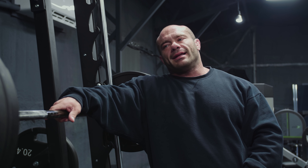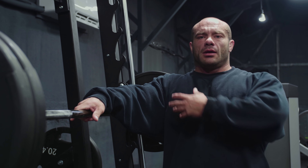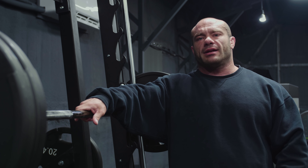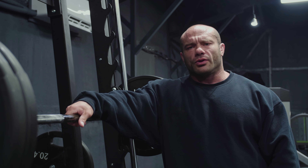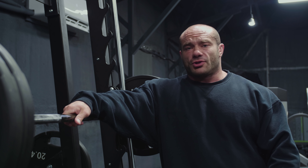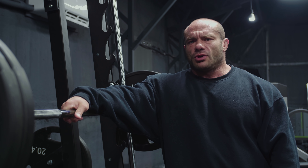Smith machine incline — normal grip, maybe slightly wide. Target is the chest, upper chest, of course; front delts and triceps get some work. Why smith machine? Just another tool that works really well. Barbells and free weights are super awesome — I built the majority of my size using them — but you can throw in the smith machine and it's totally great.